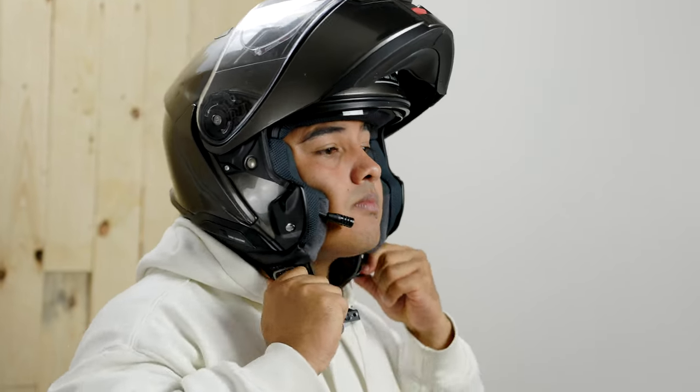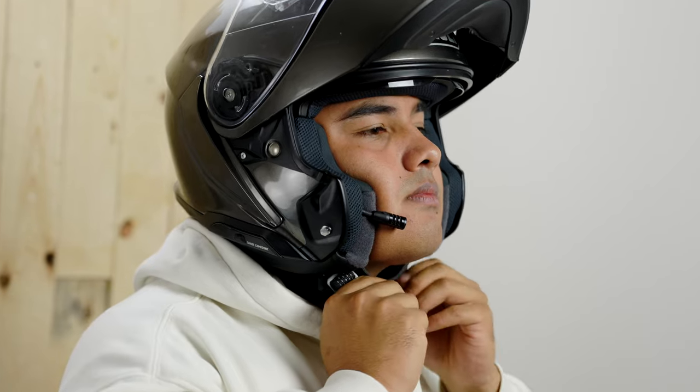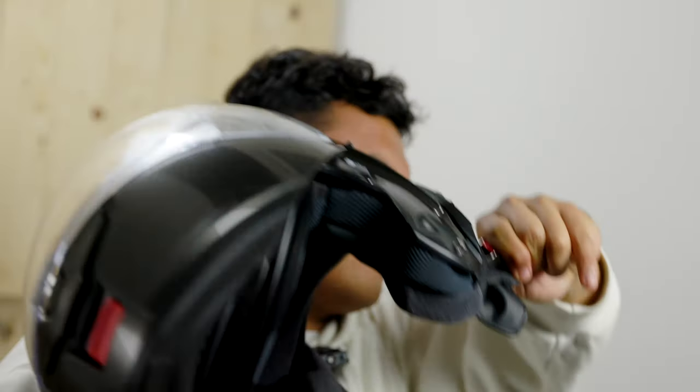Taking this on and off continuously over the course of 14 days, I didn't find any discomfort from the cheek pads. They're super plush and comfortable, and if you didn't shave on your 14-day tour, the stubble doesn't get irritating either.